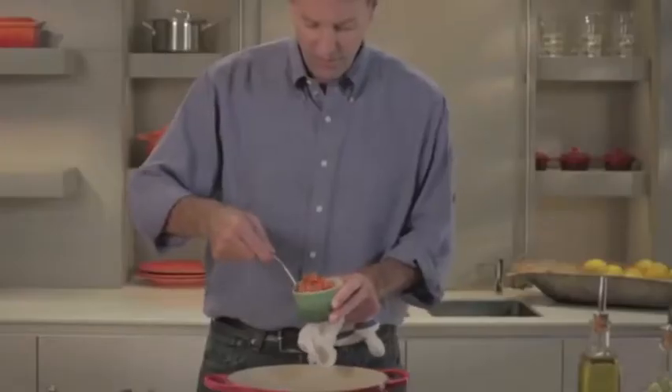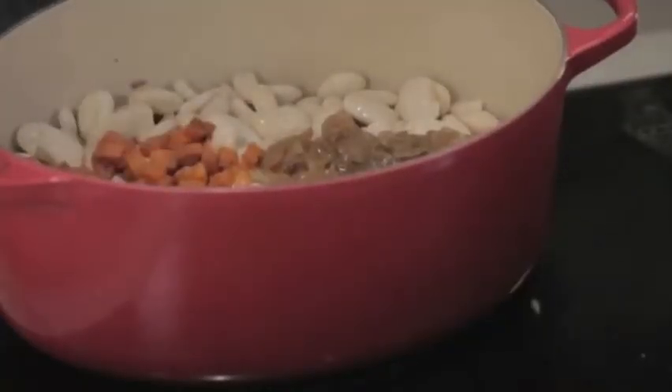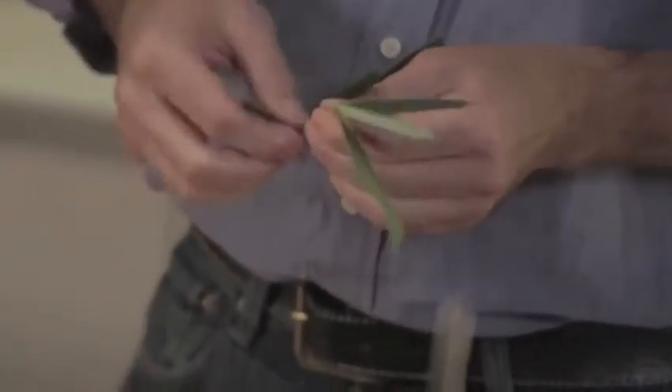I've also got some onion — again, brown flavor and sweetness — and I'll add some carrot to the stew for sweetness and flavor. And then last, we're going to add a couple of bay leaves. They add a savoriness to the dish that I really like.